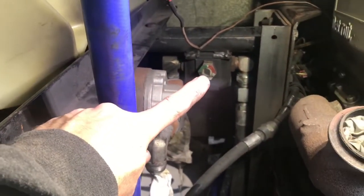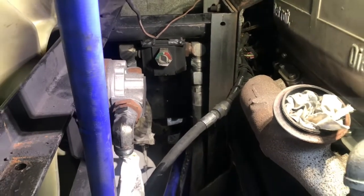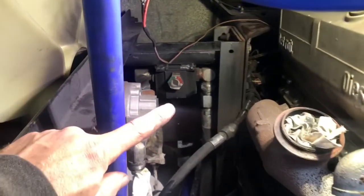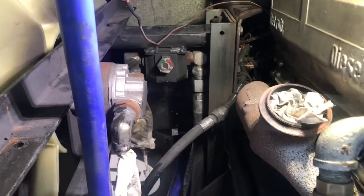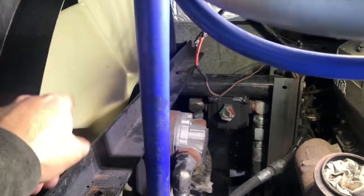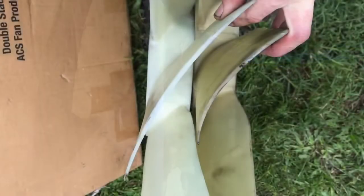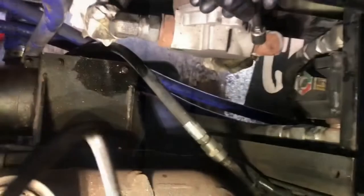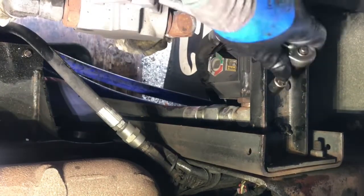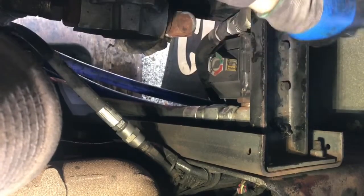That's the high pressure filter with that little gauge on it. We're going to be pulling all that off and replacing it — I think I'll still keep the high pressure gauge. We've also got to pull this fan motor off. I've got a new fan blade, a little more aggressive blade that moves more air, so I'm going to replace that as well.